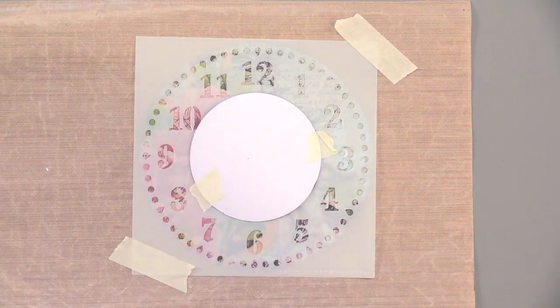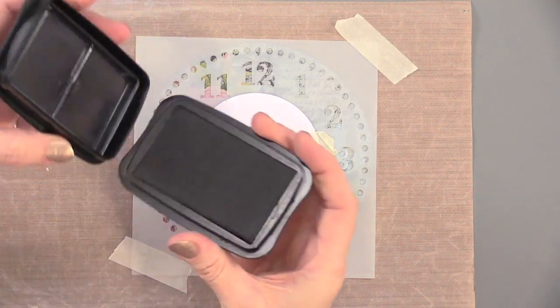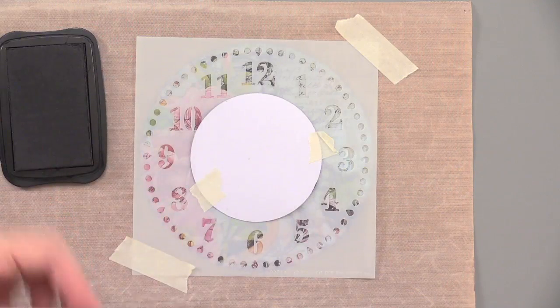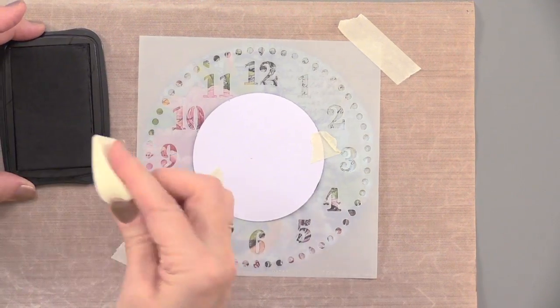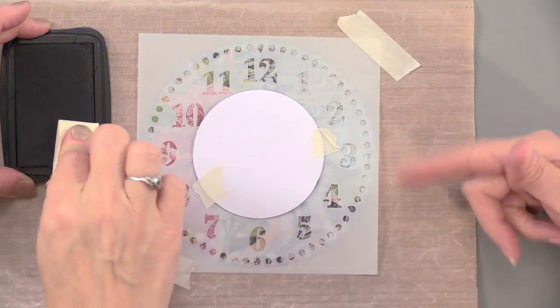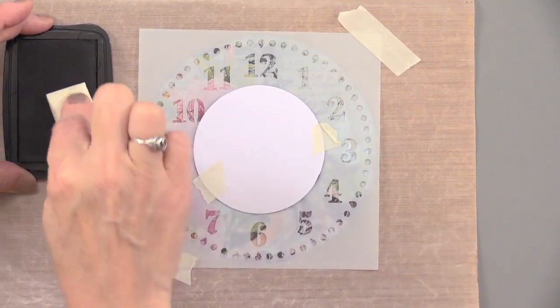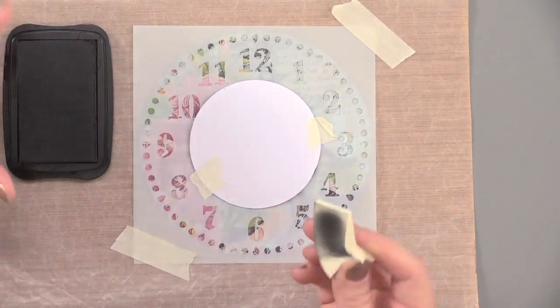Then we have a Stazon ink pad. Technically you can use any color, but the black is nice — it just really pops when you use it. I'd almost recommend caution with Stazon only because it's going to stain your stencil unless you get the Stazon cleaner on it. Which, actually, that's what I do — I live by Stazon and the Stazon cleaner.